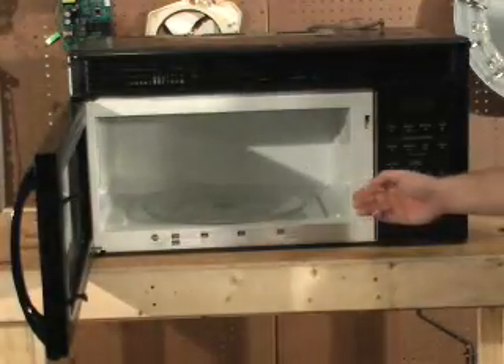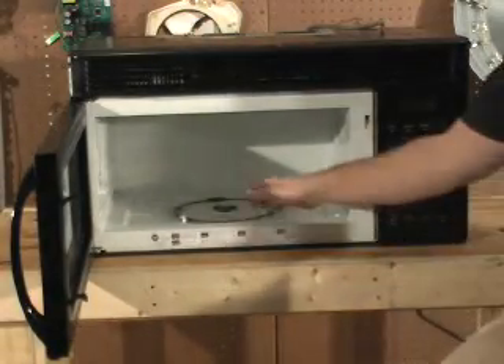First, take the microwave down from the cabinet and set it on a secure workbench to make the repair. If you haven't already done so, remove the turntable.